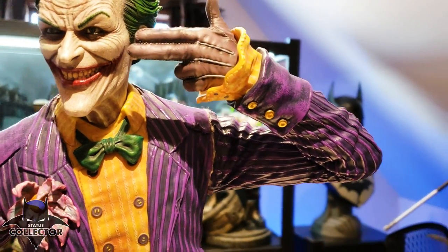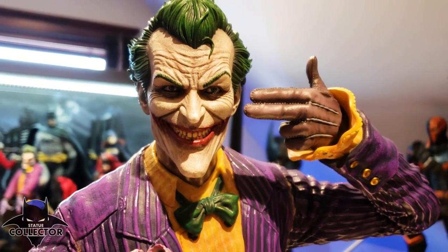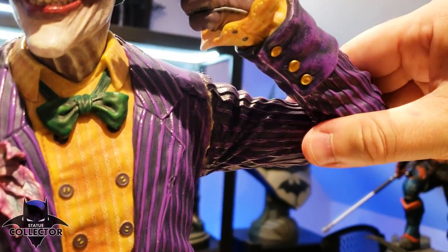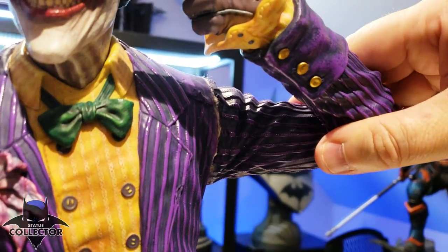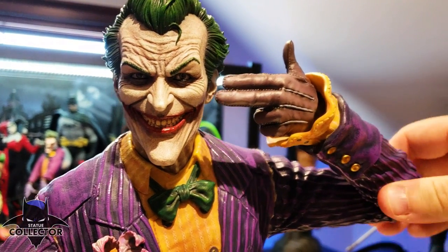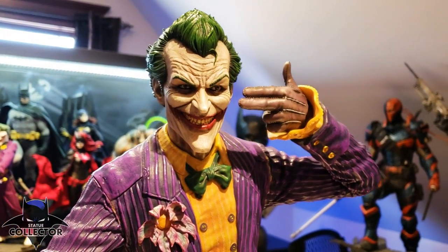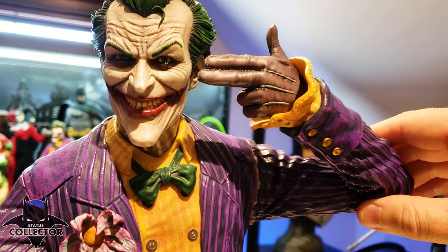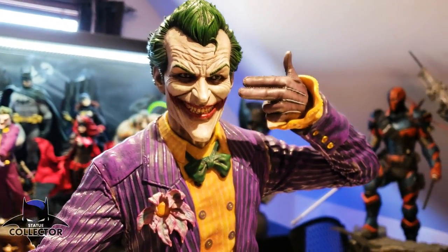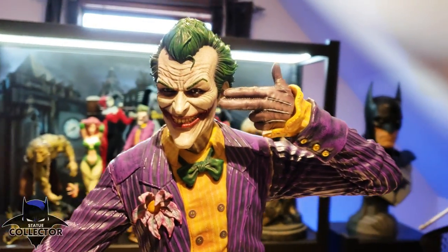This hand here is pointing to his temple. Some people have said that it kind of points to his temple and his cheek — mine maybe does that a little. Some point up higher, some a little lower. There is a little bit of give in this: if I raise it up, that's more of his temple. So I might put a little piece of paper in there to adjust it. It doesn't really bother me at all. I just think it's how it fits magnet-wise, so you could definitely play around with it. I'm just really happy with the way mine looks.